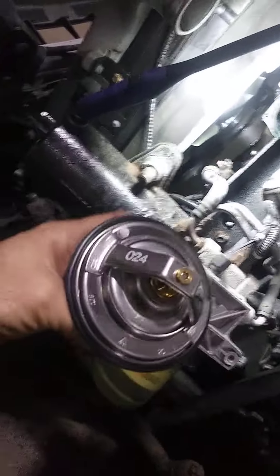This is what the big housing looks like. This one was a little tricky to get to. You'll want to take your boost hose off here going to your throttle body.